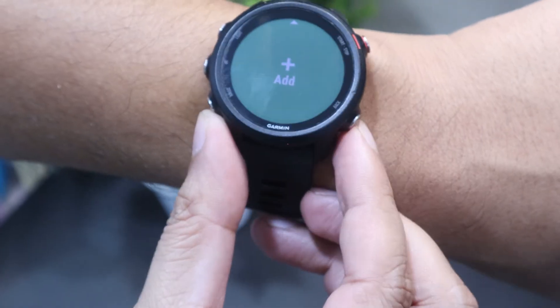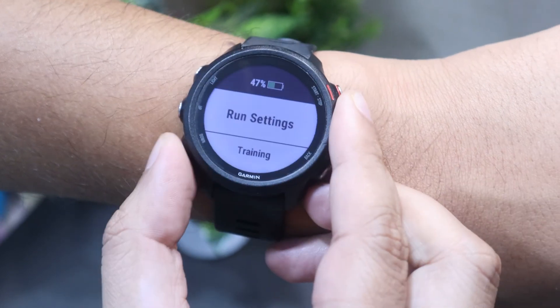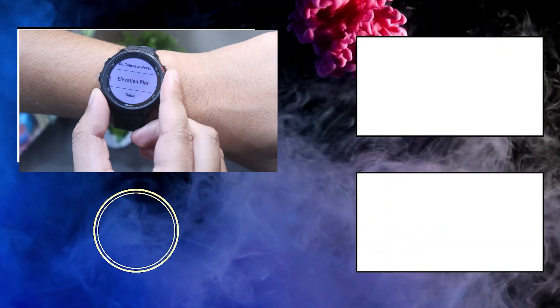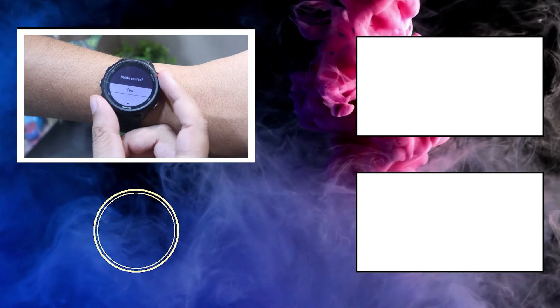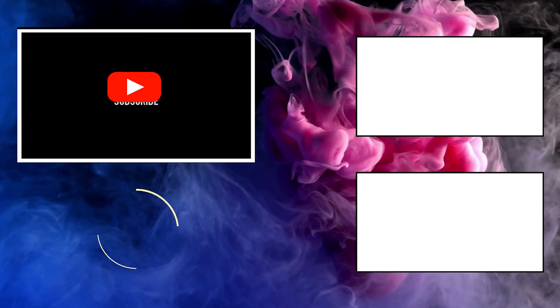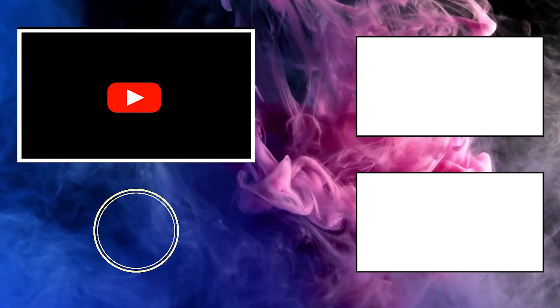In case you want to delete the map, open the run profile, hold the up button, open navigation and then the course menu. Select the courses option and scroll below to find the delete course option. That's how you add and create a GPX file on Garmin smartwatches. Hopefully you found this video useful — if you did, don't forget to press the like button. Also don't forget to subscribe to our channel to get the latest updates on wearable tech. See you next time.